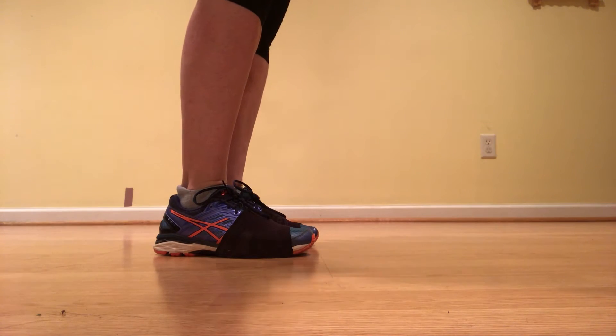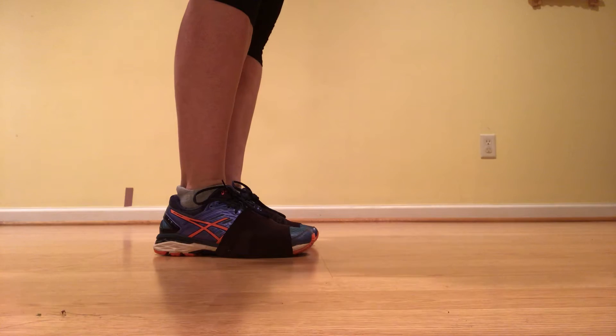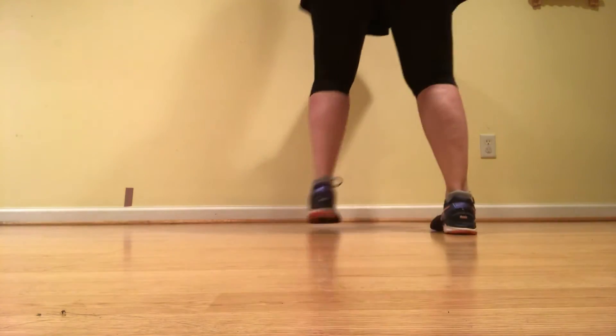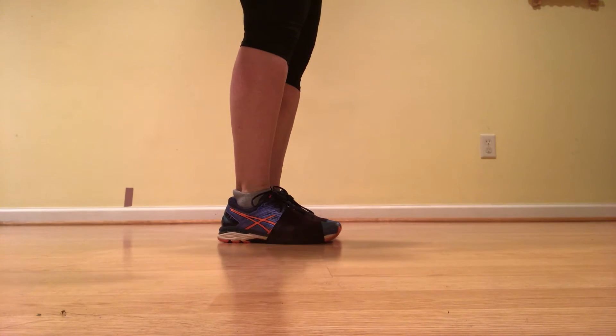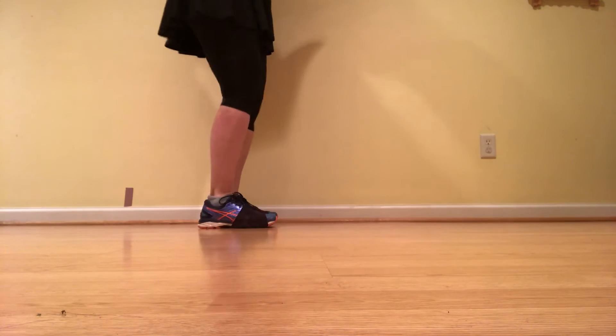Then we have the eight singles. For the last couple, it kind of changes — we're going to do a Virginia reel, basically. The last couple grabs hands and they kind of sashay — ba-da, ba-da, ba-da, ba-da — to get to the front of the line. So they're ducking under everybody else's arms, coming to the front, and then they're the new front couple.